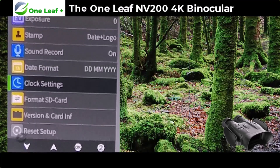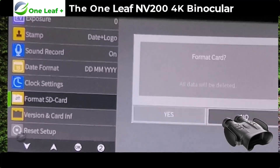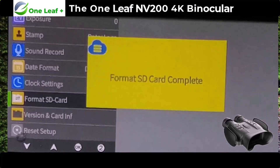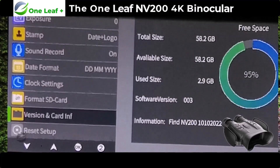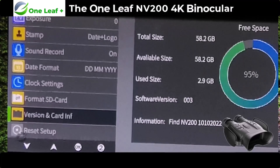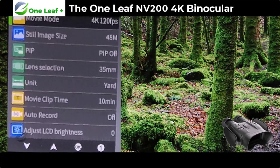There's a clock settings option, and you can format your SD card — just press OK and select yes or no. I'll go ahead and format it. When it's complete it brings you back to the screen and tells you the version of the software. I've got a 64 gig card in it, though they don't normally show you the full size. The final option is factory reset, and that brings you back around — so that's all the settings.